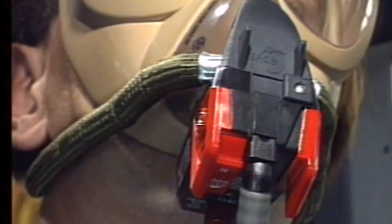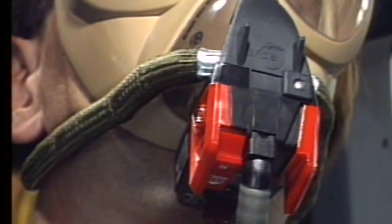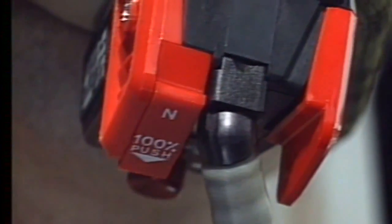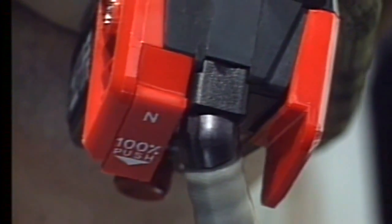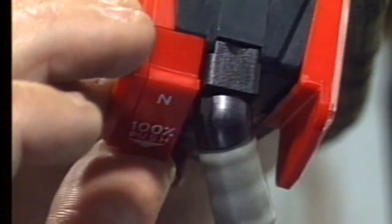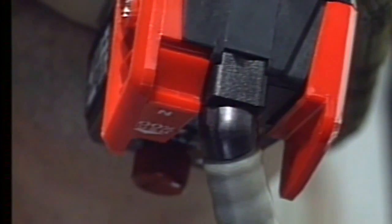The mask regulator provides either normal or pure oxygen by means of a normal/100% selector. In the normal position, the user breathes a mixture of cabin air and oxygen. When the selector is in the 100% position, the user will breathe pure oxygen.